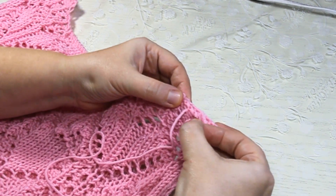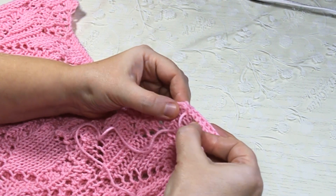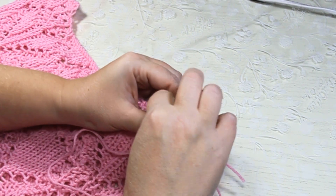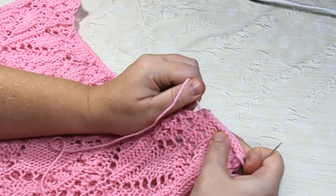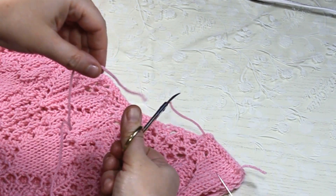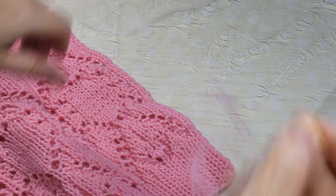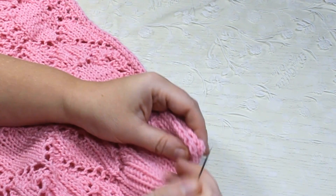Продолжаю до конца плечика. Здесь ниточку закрепляю узелком и отрезаю — шов сделан. Кончик оставляю, потом заделаем. Аналогичным образом сшиваем второе плечико. Далее я всегда сшиваю бока — спинку и перед соединяю вот таким образом.